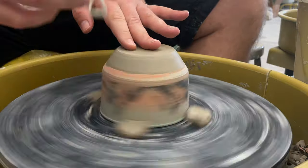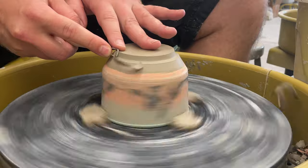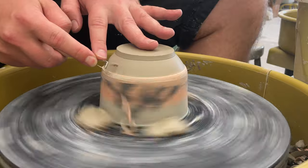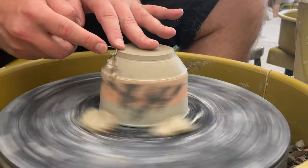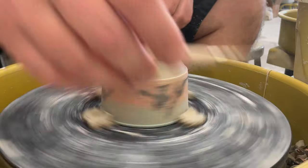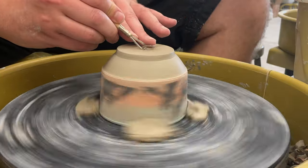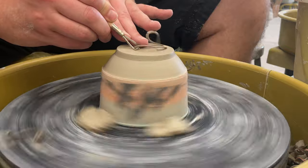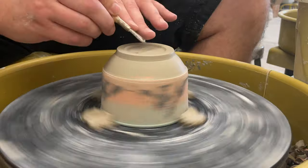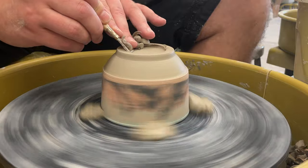Nothing special about trimming — same thing as with the bourbon bowls before. You're just trying to clear it off, get that nice little foot, get that sharp angle going straight down. We're going to be putting porcelain slip on this, so remember to work from the middle out.